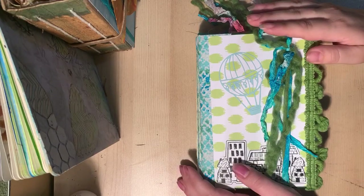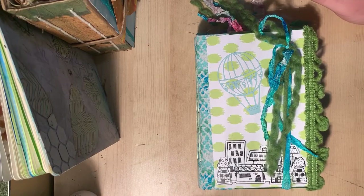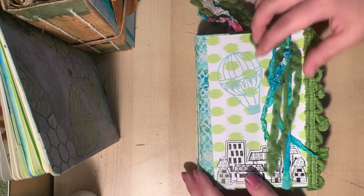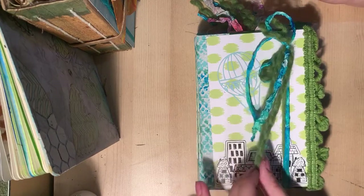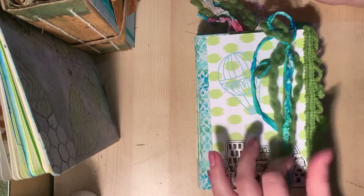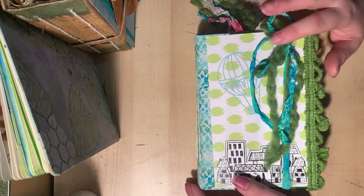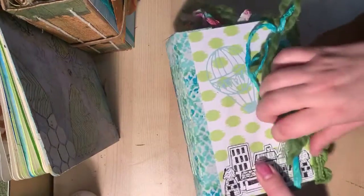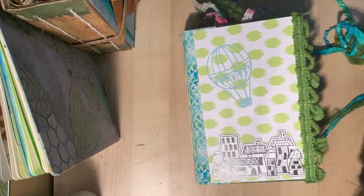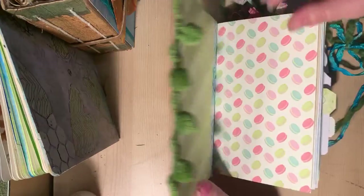Hello everyone, this is Veronica and I'm here to share with you, for the third try now, this journal I've made. This is the cover. It has some really pretty fuzzy green yarn on it, some really pretty little hand dyed elements, a seam binding, a fabric spine, and this really fun green pom-pom trim on the side.